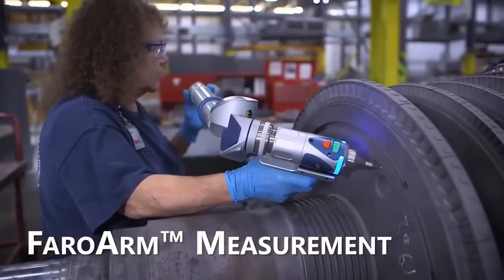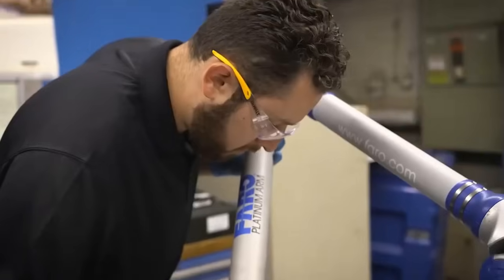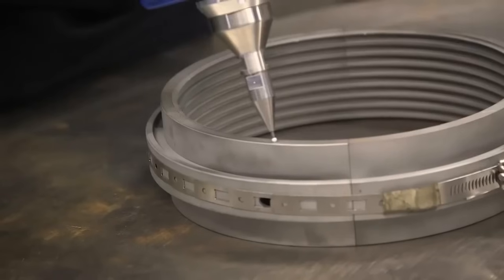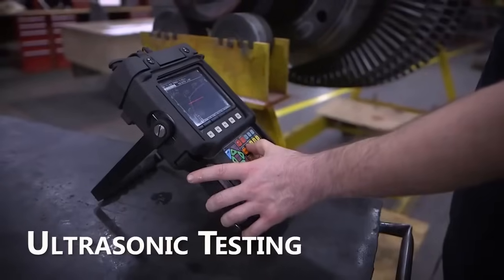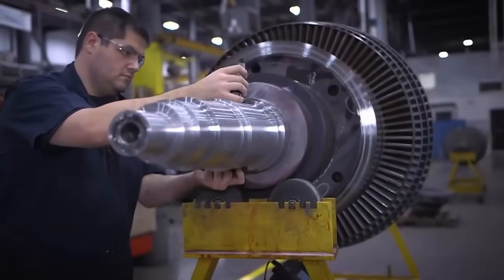FAROARM measurement. Faroarm technology is utilized for precise measurements of turbine components. This portable coordinate measuring machine enables engineers to assess dimensional accuracy, ensuring that parts adhere to specified tolerances.